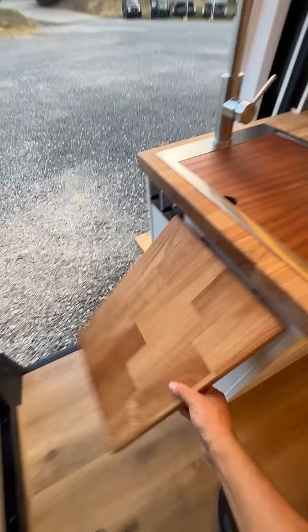Plenty of counter space in this one. Removable cutting board and stainless steel sink — the faucet flips around for outside use. Portable gas cooking, 21 and a half gallons of fresh water and 6 and a half gallons gray water.